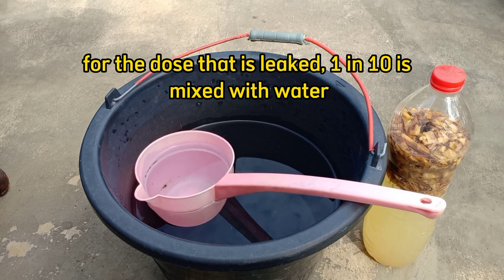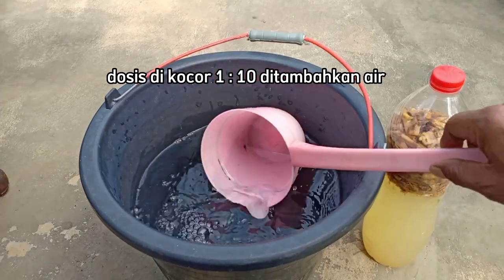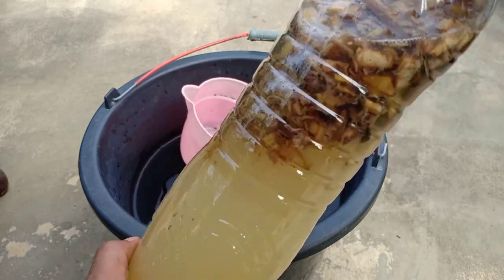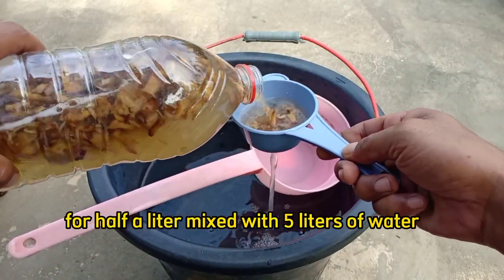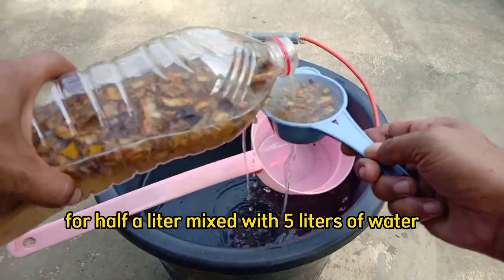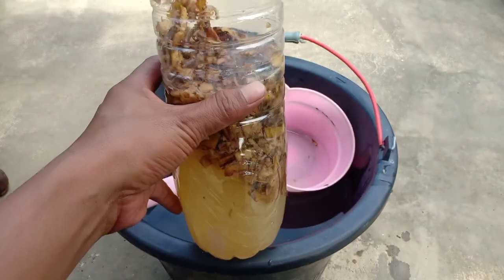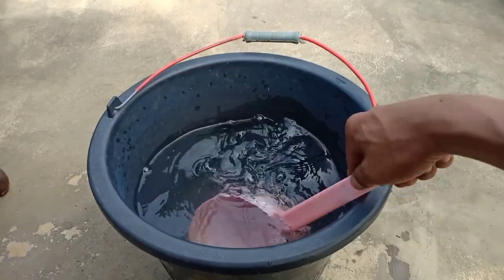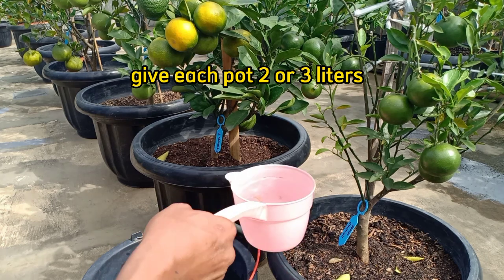Kita akan mulai dulu untuk cara dikocorkan ke tanaman. Untuk dosisnya 1 berbanding 10, dicampurkan dengan air. Kita menggunakan 5 liter air. Berarti kita akan memberikan setengah liter atau setengah dari botol ini karena takaran 1 botol ini 1 liter. Sudah setengah liter, kita tuangkan untuk takaran 5 liter air. Untuk tiap pot, teman-teman bisa kocorkan 2 atau 3 gayung.